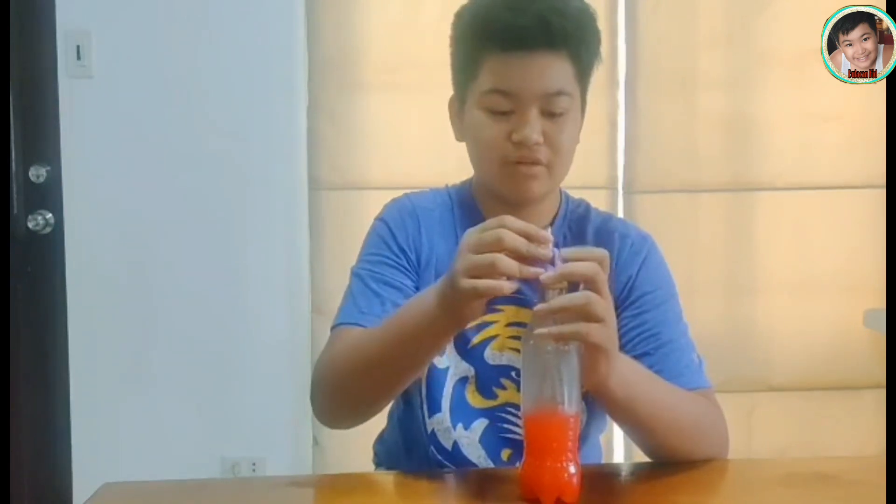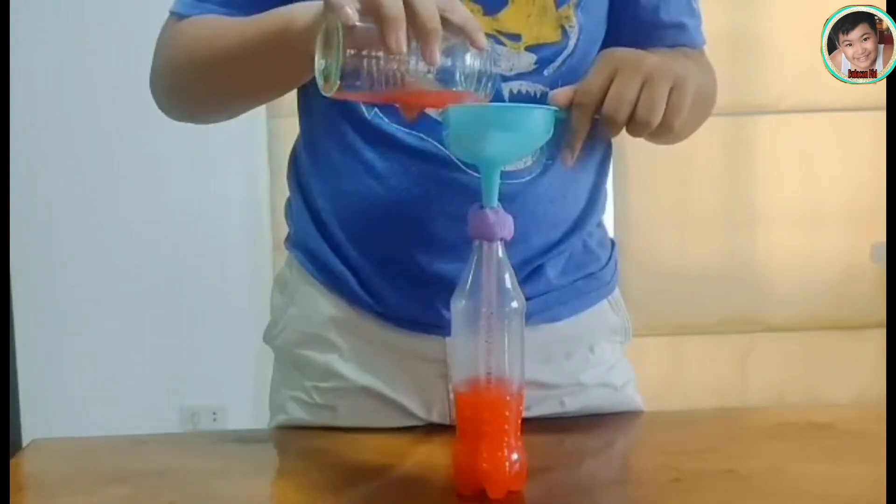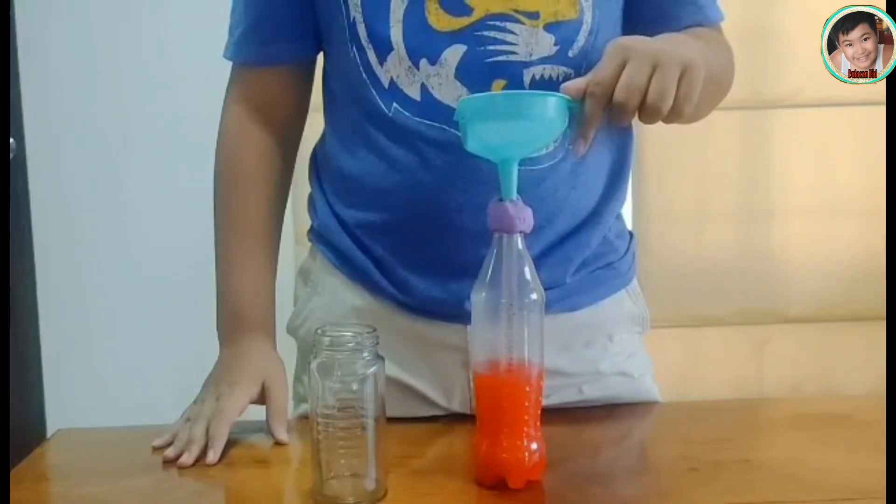And with some of that extra mixture that you saved, pour that back into the straw to fill it right away. Now, you're ready to use your thermometer.